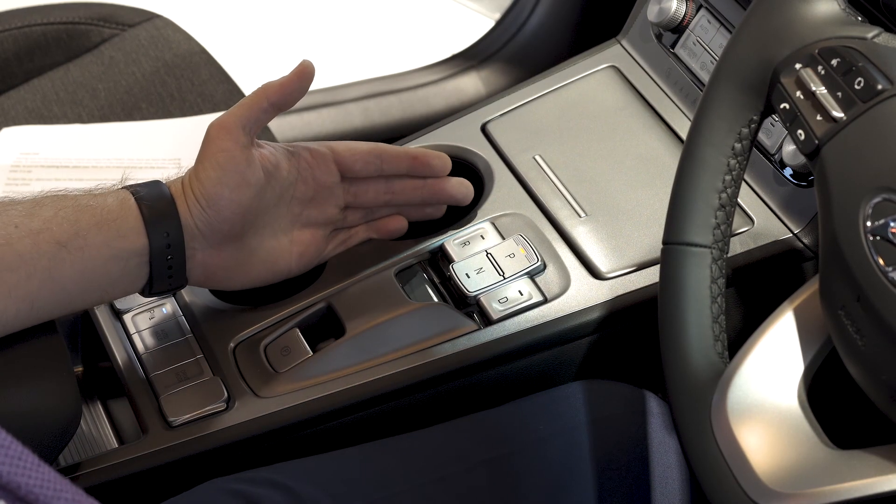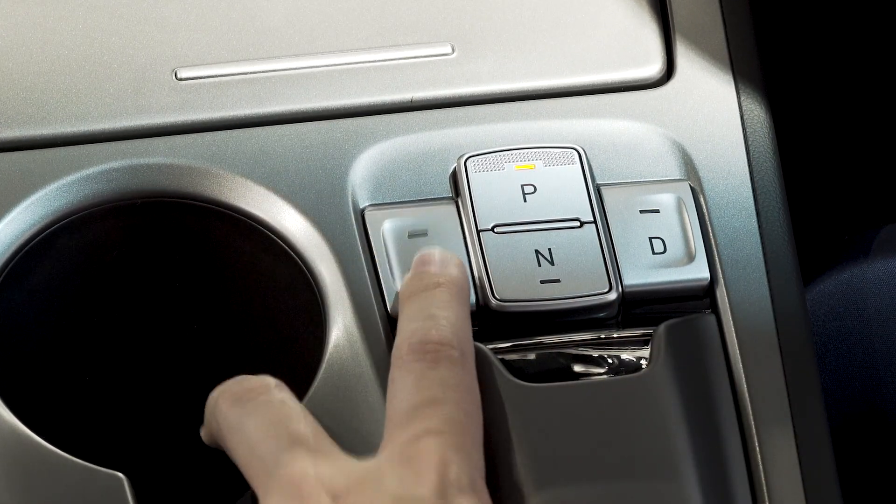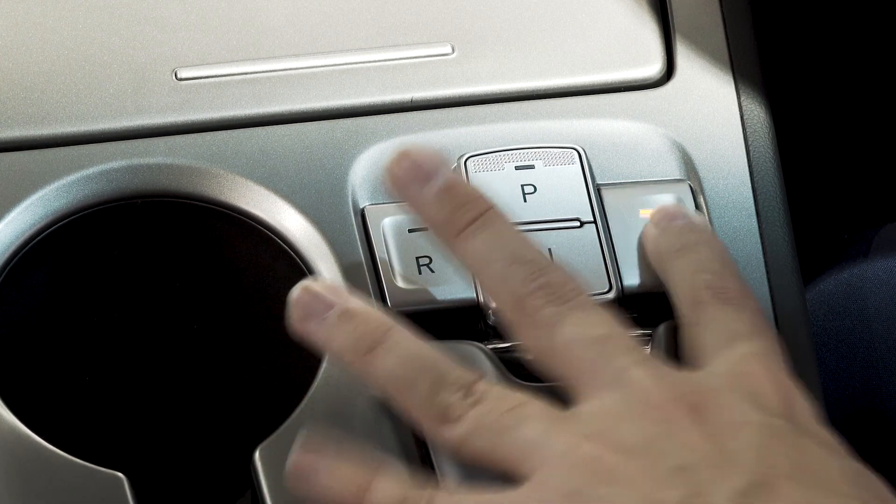Moving over to the centre unit, we have your automatic drive mode selectors: P for park, R for reverse, N for neutral, and D for drive.